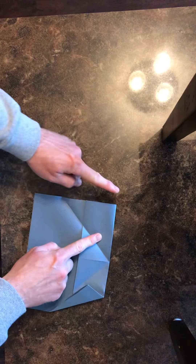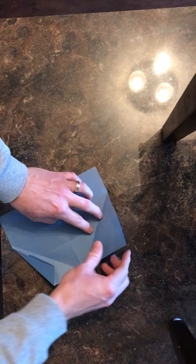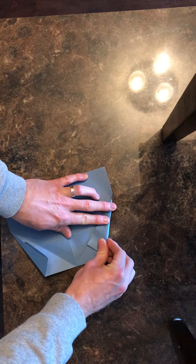We're going to repeat it on this side. Take this outside edge and fold it to this crease right here — take it and fold it into that crease, just like that.